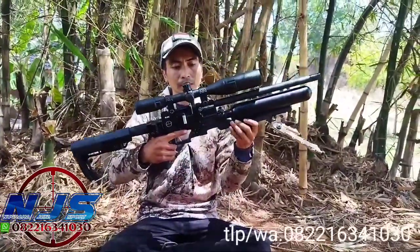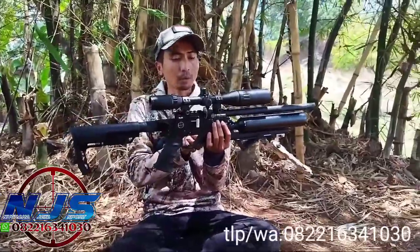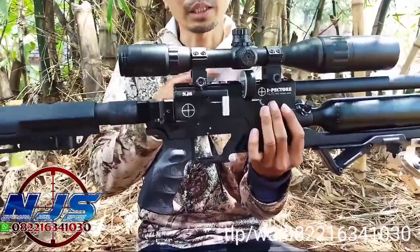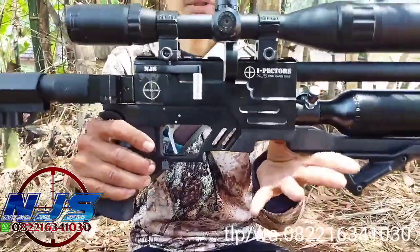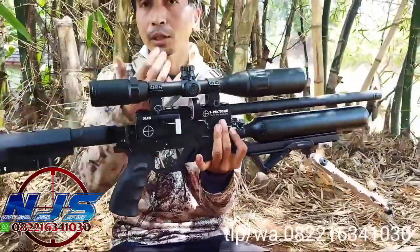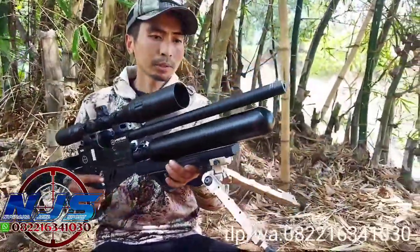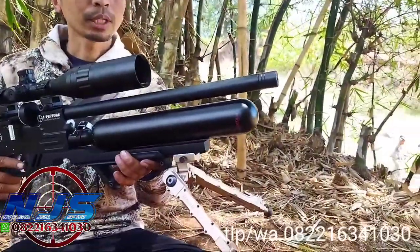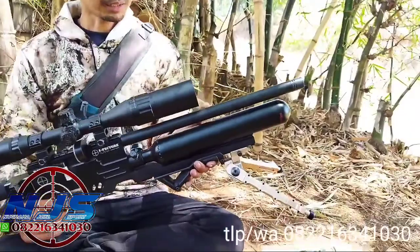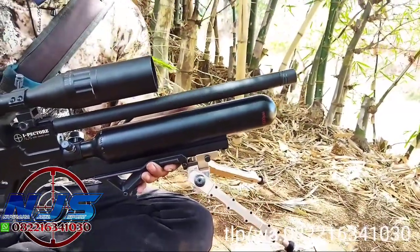Untuk spesifikasi, tetap ya, unit-unit kita yang taktikal, box hammernya monolight. Ini walaupun settingan anginnya kita pakai bukan Mizumi, per lokal, tapi settingan angin tetap efisien, tapi power mantap ya. Untuk tabung, 360 cc, Taiwan jenung. Untuk laras, kita selalu pakai laras seamless yang jenis smooth twist, panjang 42 cm.